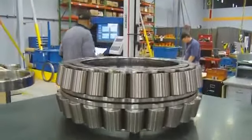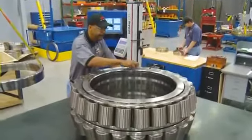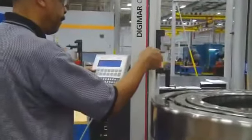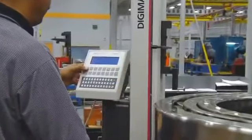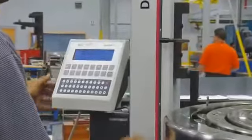Then the bearing is measured again. For example, on our tapered roller bearings, we use a digital build-up gauge that measures the stack-up of the bearing. It also calculates the spacer widths needed to set the bearing to the exact in-play called out by the bearing specification.